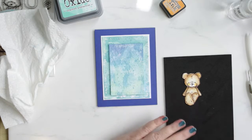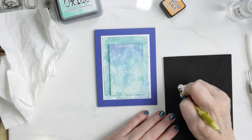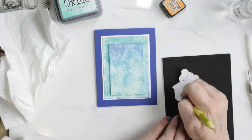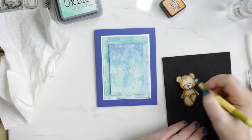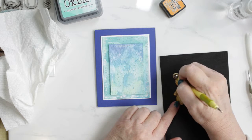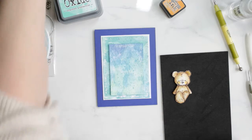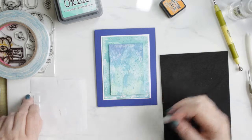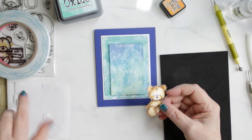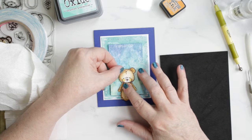I put him on a foam square as well and have him sitting on the edge of the decorated part of the panel. This also loosens up the paper a bit so it allows the paper some movement. I bend the ears forward to style them and bring them forward.